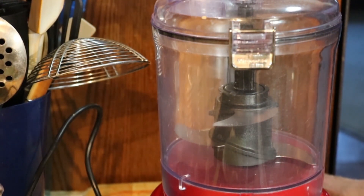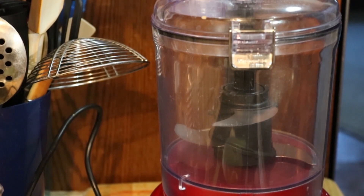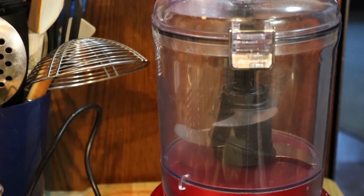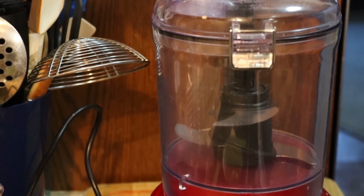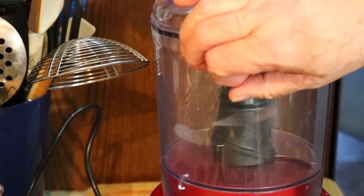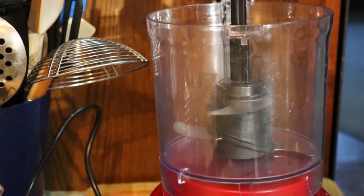Hey everybody, how you doing today? We're gonna do a quick one today. We're getting ready to make our shredded beef tacos for dinner and I wanted to share my guacamole recipe with you. It's very simple, going to be done in a couple of minutes. Quick video — hope you try it out, it's really tasty. We're going to start off with two ripe avocados.